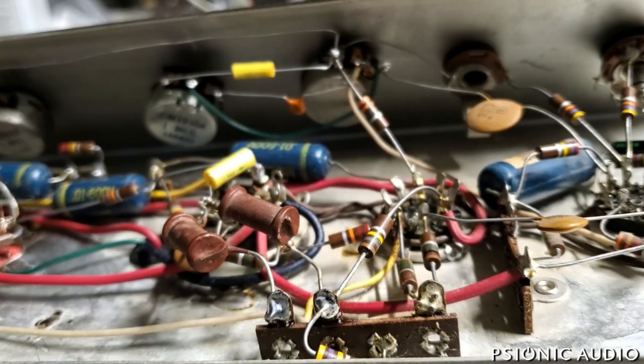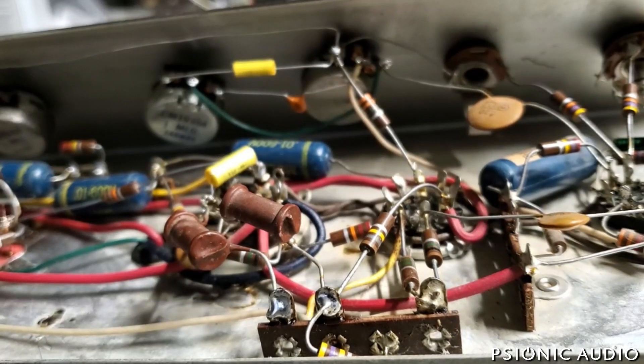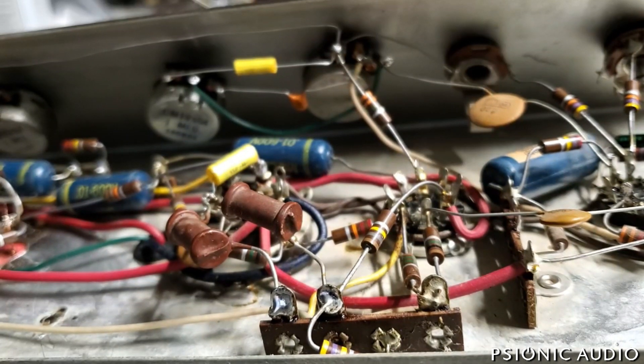This should be the second to last video of this Magnetone 210. The final one will be the actual playing test in the cabinet. I'd like to take some time to talk about one of the interesting and sometimes frustrating challenges of working on old amps.